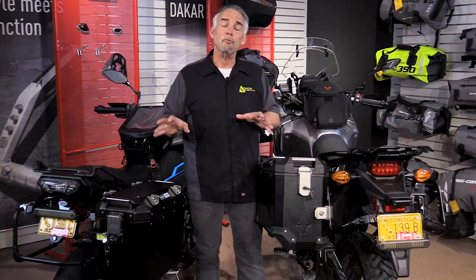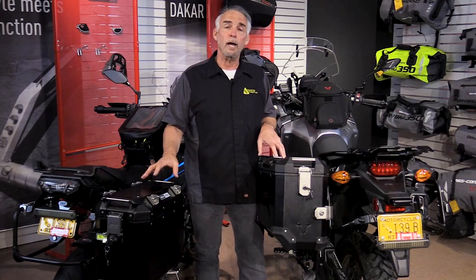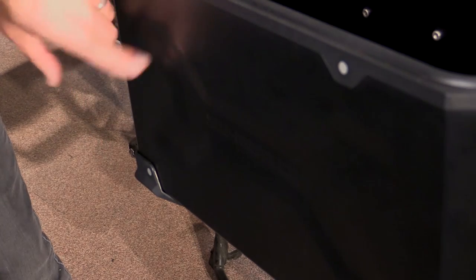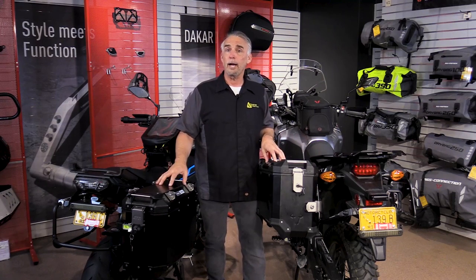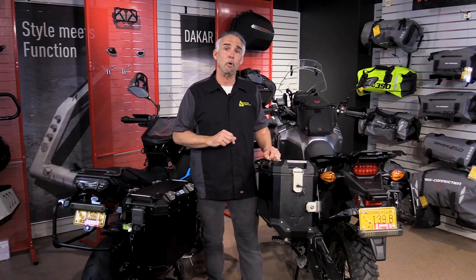Another consideration for adventure bags is strength. An aluminum bag is going to be more durable than a plastic bag and more resistant to damage. One of the things Trax has done is emboss the side of the bag, which gives it a little more strength and resistance to crumpling. These are going to be a lot more durable on the road than a plastic bag and are obviously built to take the knocks and grinds of any kind of adventure riding.